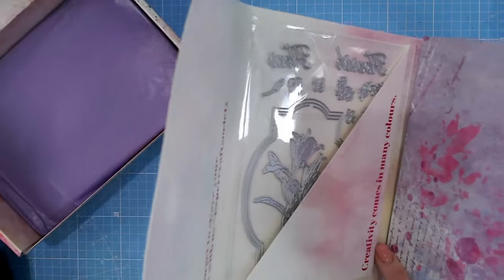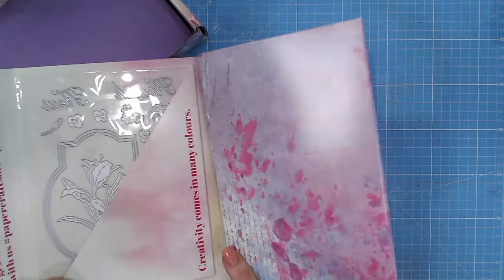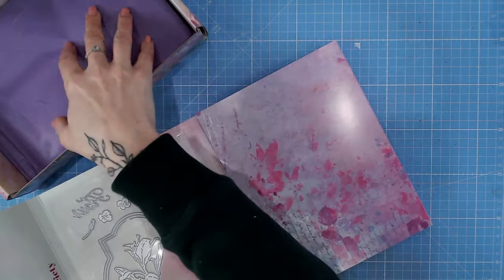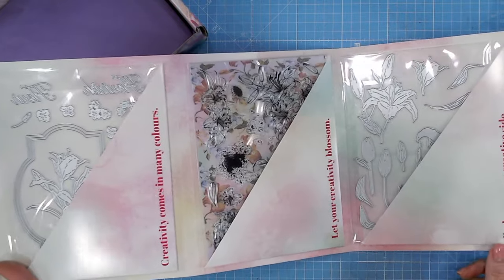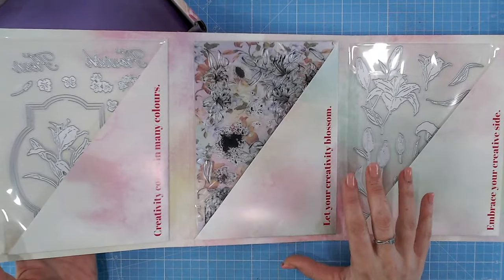I tend to go for the wallet first - that's where the majority of the items are. There's more inside the box too, which we'll come to in a moment. Already I can see the most beautiful theme here.